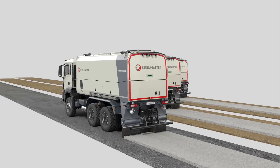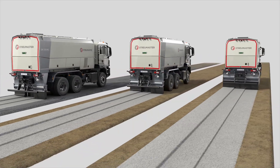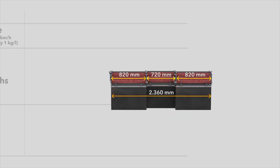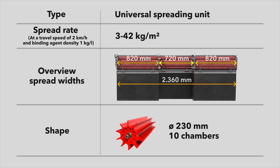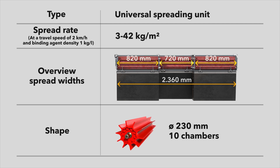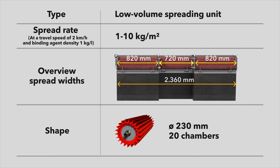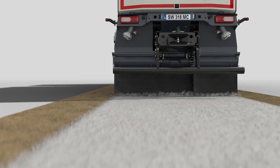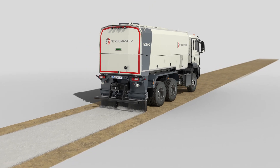Different spreading units can be selected for different applications and spread rates in soil stabilization or cold recycling. In addition to the standard equipped universal spreading unit, with a spread rate of up to 42 kg per square meter, Stroimaster offers two further optional spreading units. The low volume spreading unit, with a spread rate of up to 10 kg per square meter, is particularly recommended for cold recycling applications. The high performance spreading unit, with a spread rate of up to 60 kg per square meter, is used primarily in soil stabilization.